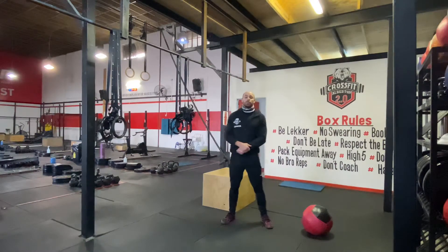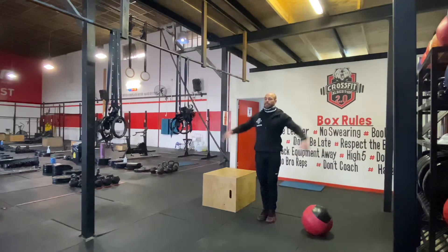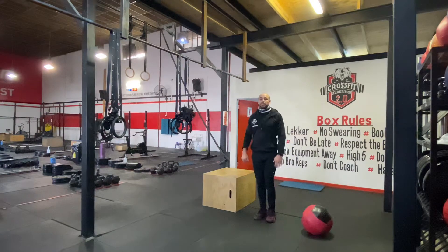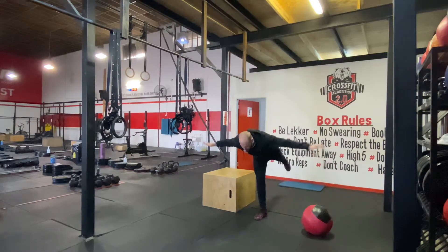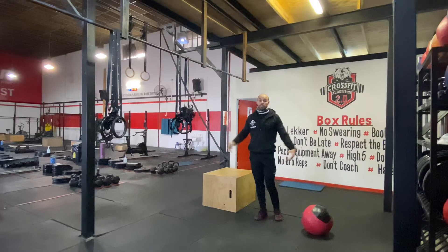We're going to start the warm-up with some scales — front and back. Get your hands to the side, bring your foot up and hold it there for 30 seconds, then swap legs for 30 seconds. When we do back scales, make sure your body is parallel to the floor, straighten those legs, point your toes, and stretch the body out. 30 seconds each side.